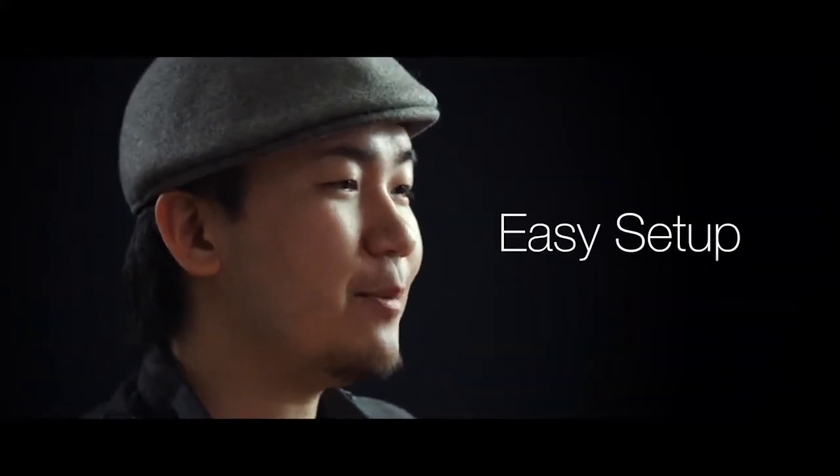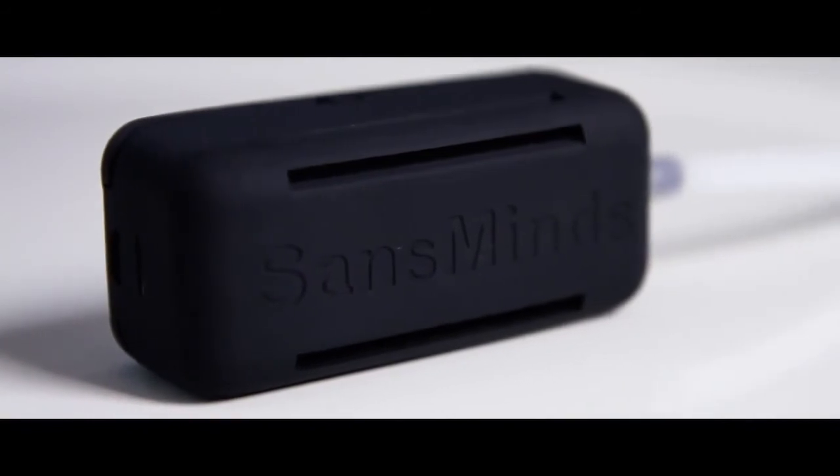No more complicated setup or membrane. Put on the wristband — in seconds you're ready to go. The unit has an artificial leather finish which gives you a comfortable grip for wearing over a long period of time.